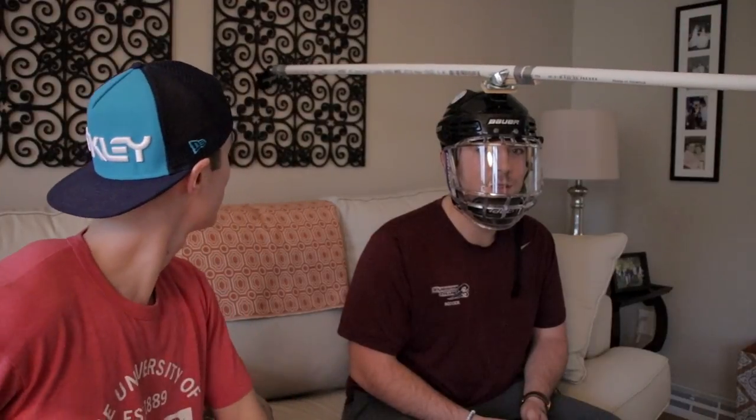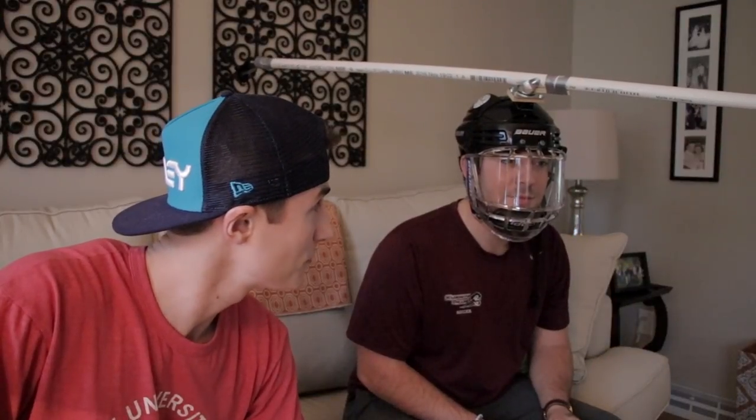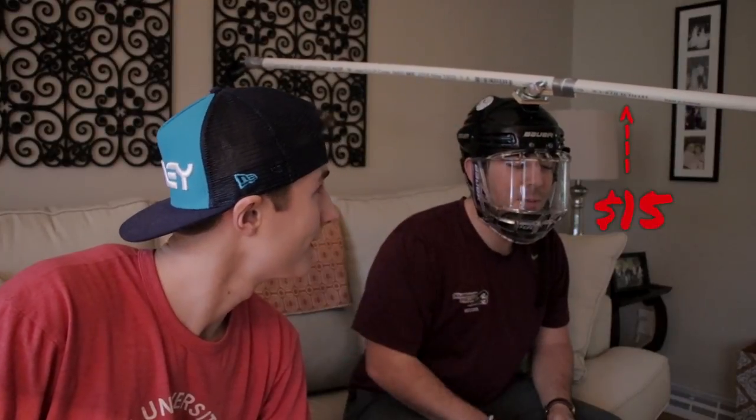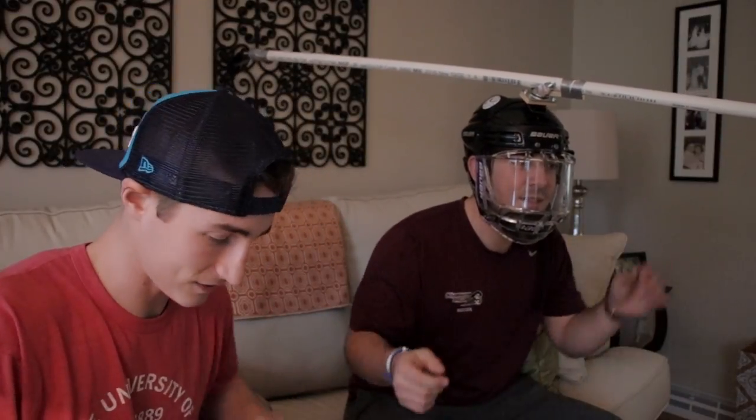It took us — what time is it? 4:15. We started at 10:30 this morning. My math's no good, but a couple hours later — this was 15 bucks.